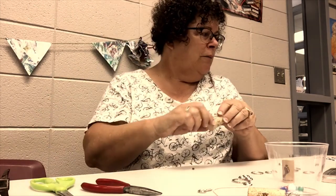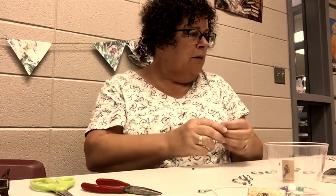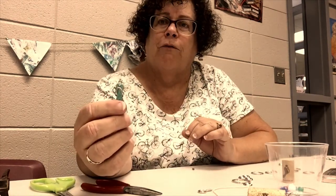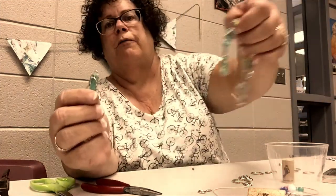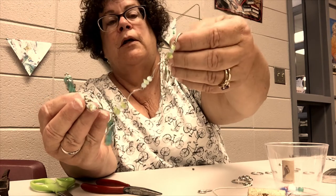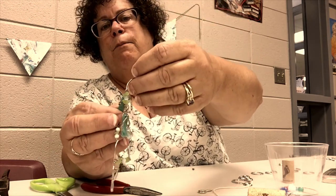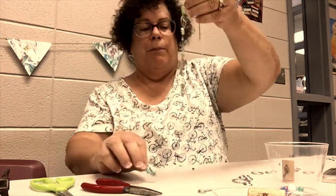I'm going to use the wire and add some beads for the flip-flop charm — I'm actually taking beads off an old bracelet. Never get rid of stuff you don't wear anymore, because look at all those great beads! They even look like sea glass. So I can bead the heck out of that and hang the flip-flop at the end.